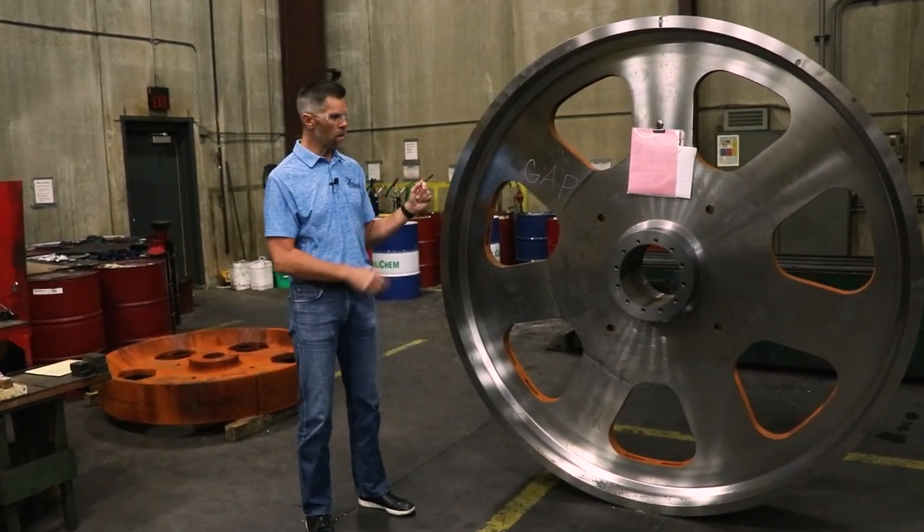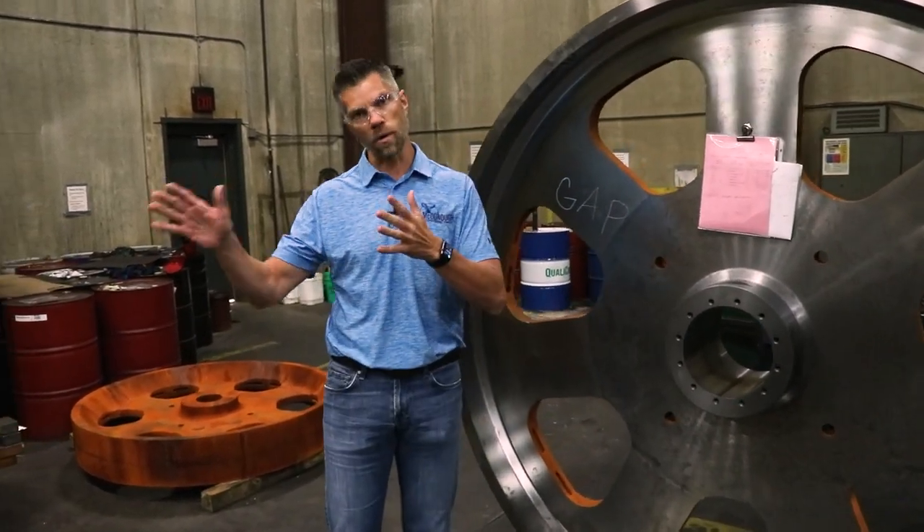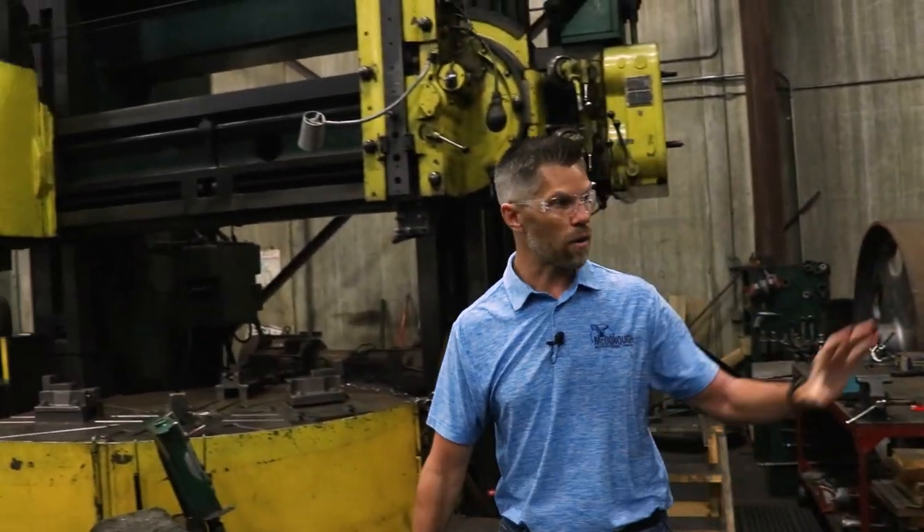Once we rough machine it, we'll drill it, we'll key it if need be, and then it goes over to our finishing process. You can see our big lathe here that roughs our wheel.